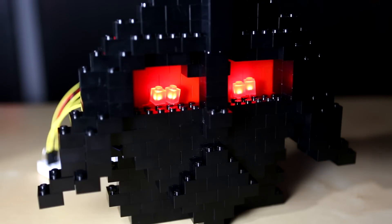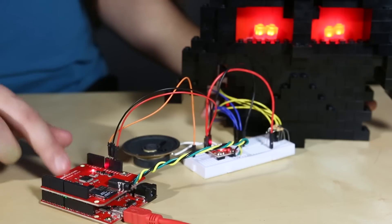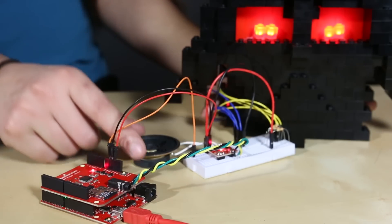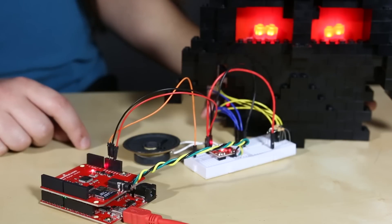My third project is a Lego Darth Vader mask. This Darth Vader not only lights up but it can also talk, since I have included a RedBoard, an MP3 shield, an amplifier, and a speaker so he can breathe and talk.